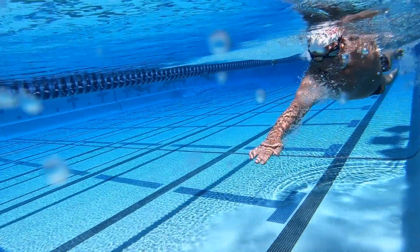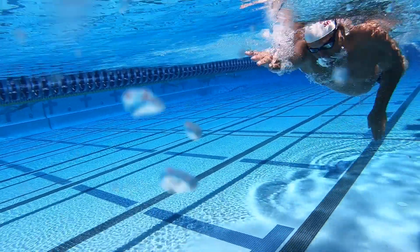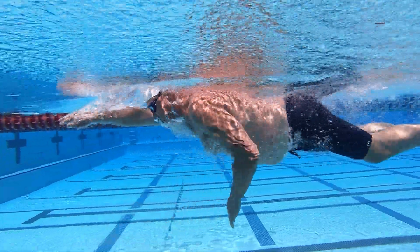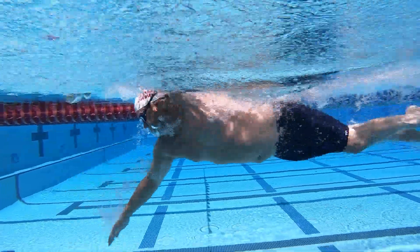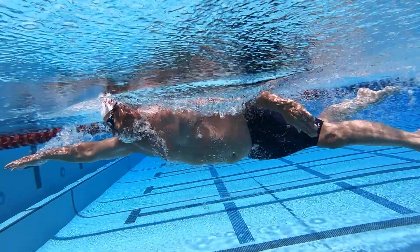You can choose from a range of head positions as you swim depending on your individual needs. Something that works for one swimmer won't necessarily work for another. It's most important to focus on having a high body position in the water. Your chest, hips, legs, and feet should all be in one horizontal line near the surface.